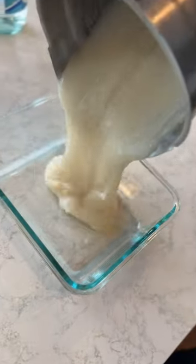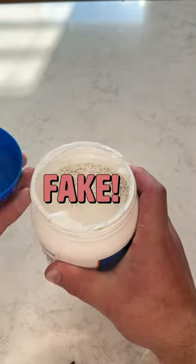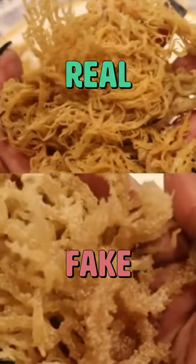Listen, sea moss is awesome, but sea moss gel kind of sucks. It's so healthy, but it only lasts about two weeks in the fridge. There's a form that has all the nutrients of the gel but lasts for years. However, because it would come as a powder, companies could easily grind up fake or pool-grown sea moss.